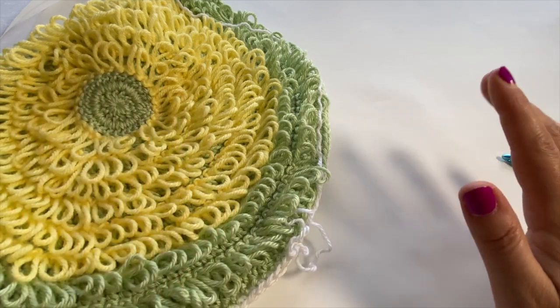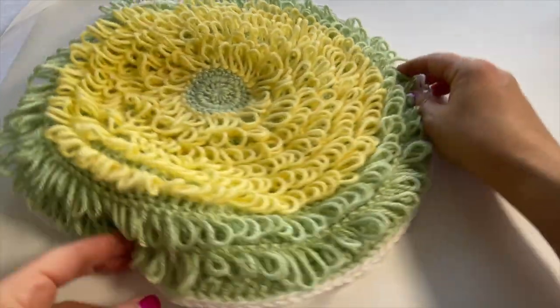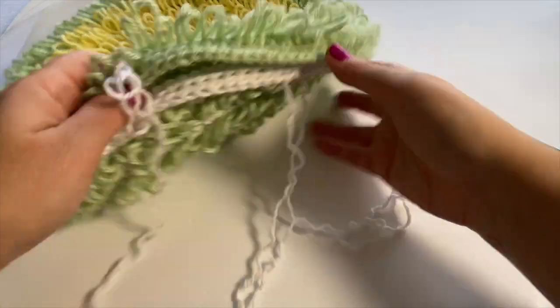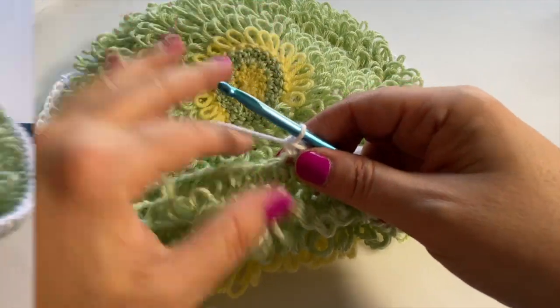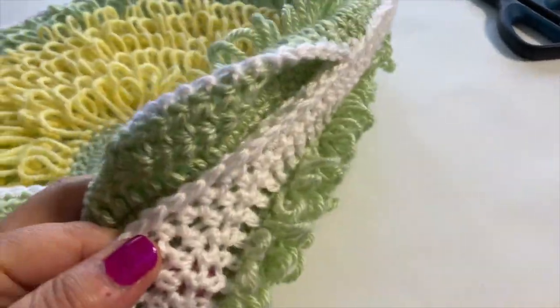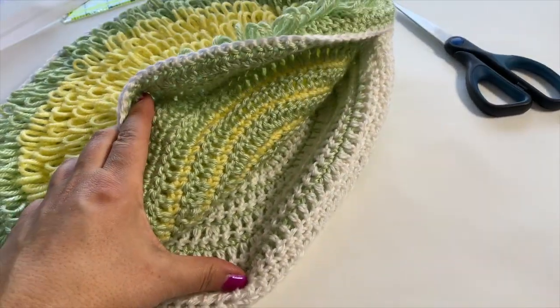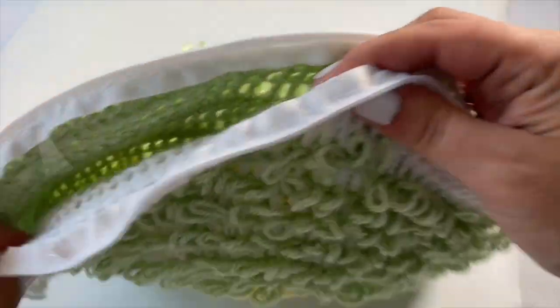Next time I meet up with you we'll be ready to place the pillow insert and the pillow will be complete. I'll finish single crocheting the finished edge — it'll be a little while for me but just a moment for you in video editing magic. I just wanted to show you that I finished sewing my edge. My opening now looks nice and seamless and is ready for the zipper.